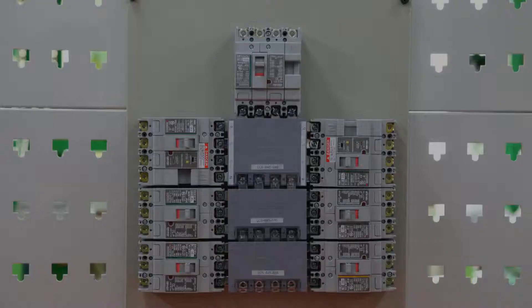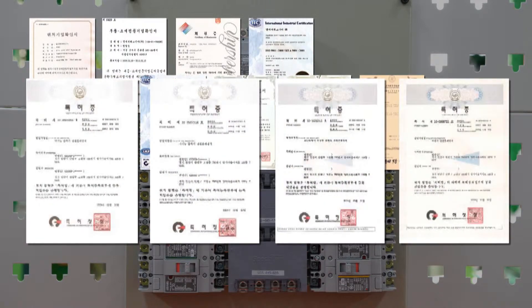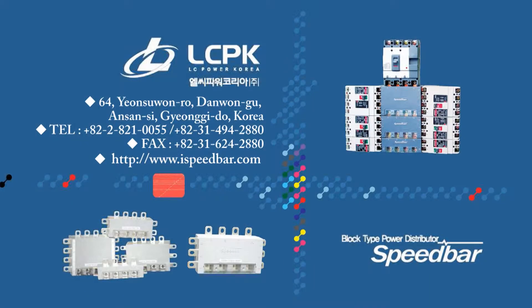LC Power Korea was selected as a New Technology Venture Company and passed safety tests and obtained ISO 9001 and ISO 4001 certifications.